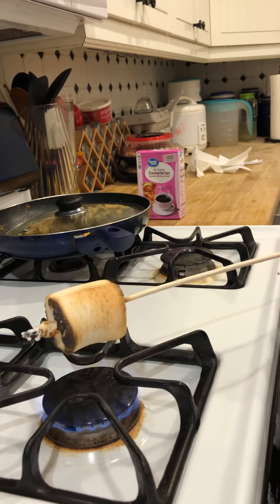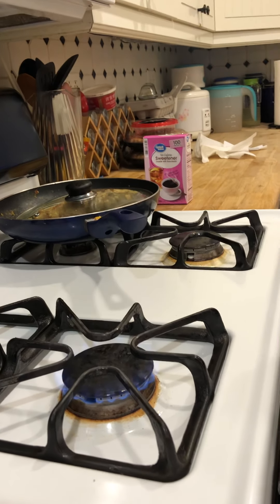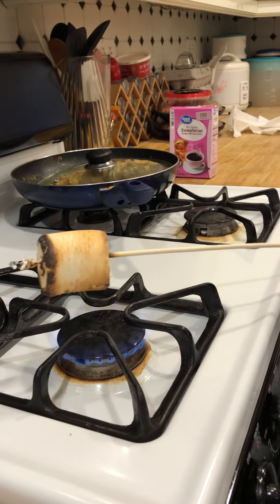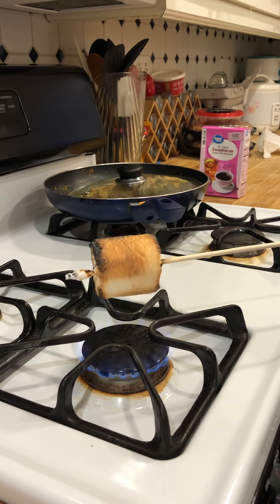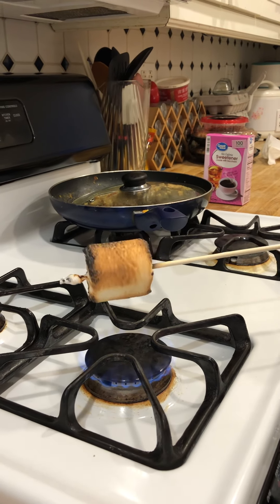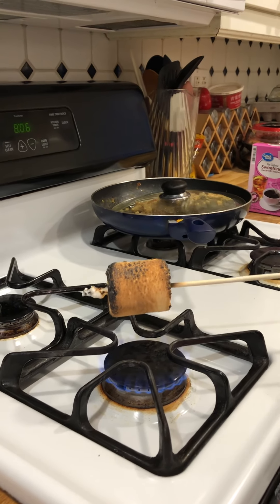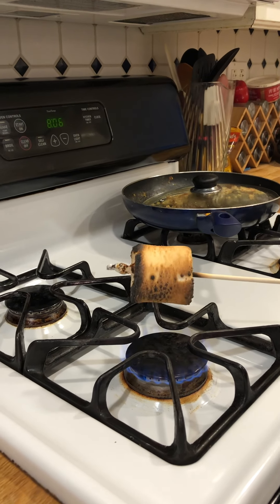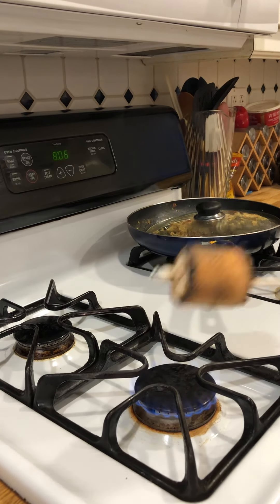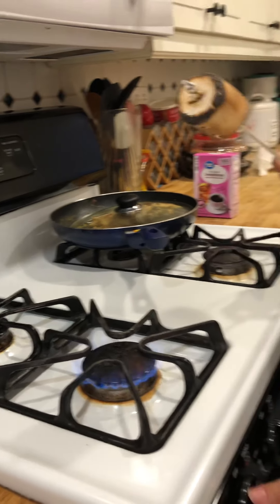We need a low flame, low flame, and maybe keep it higher so it doesn't get burnt. You see the brown is very good. Smells good, smells very good — it's all sugar. It smells like cotton candy, you know? It's very soft, it's very hot.